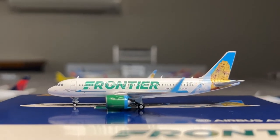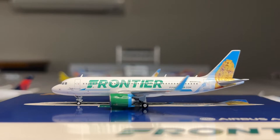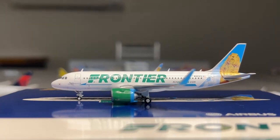Moving on to the in-depth analysis of this model. This is your typical Gemini Jets A320 model - it's just okay, really mediocre, like I said earlier. It's got the typical massive engines, weird nose shape, and more. Really unfortunate.